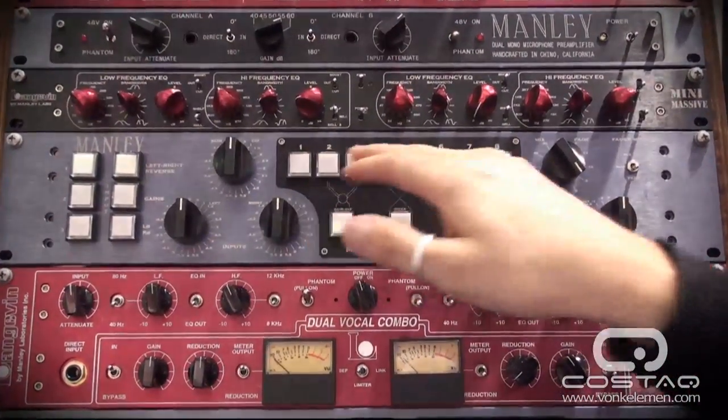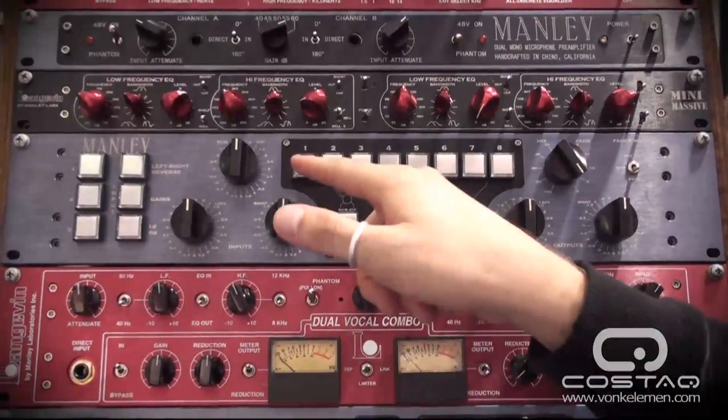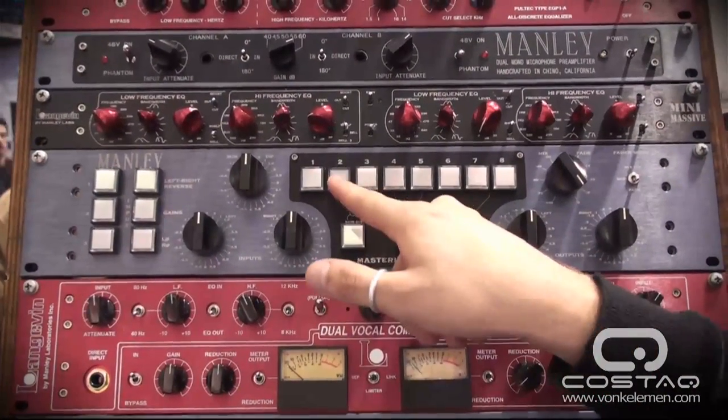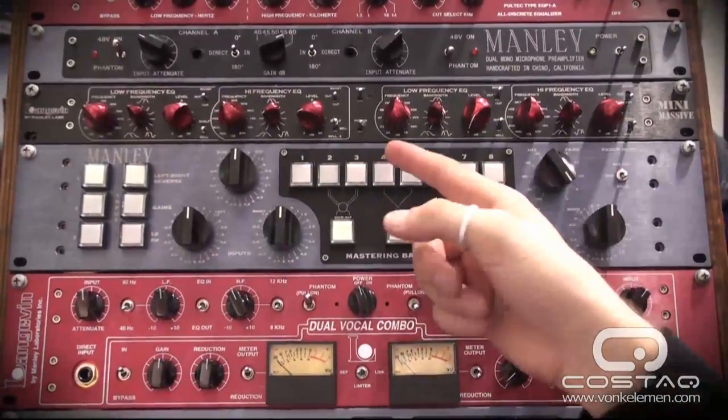There are a few special things here. To insert any of these pieces of gear into your chain, you just hit the button. Say you have a compressor here — your compressor's in, your compressor's out. Whatever you have on inserts two and three, say this is an EQ — right now it's sending the left signal and the right signal out to it as normal.